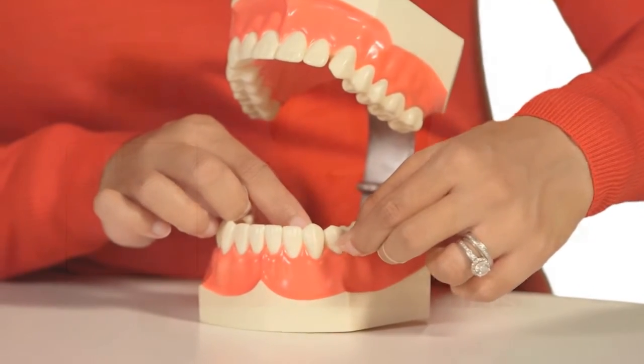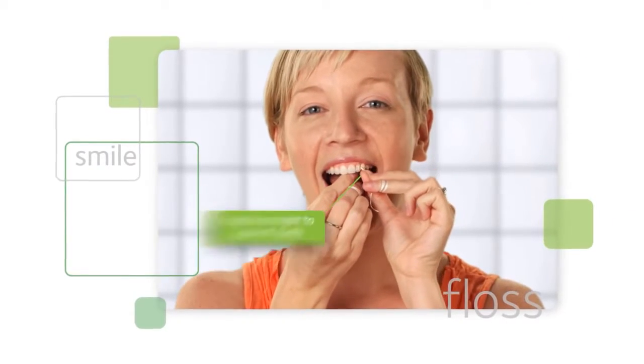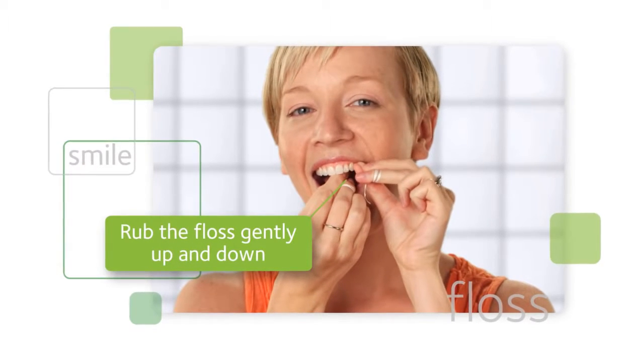Hug the floss tight to the side of your tooth. Rub the floss gently up and down, pressing against each tooth. And remember, get behind those back teeth.